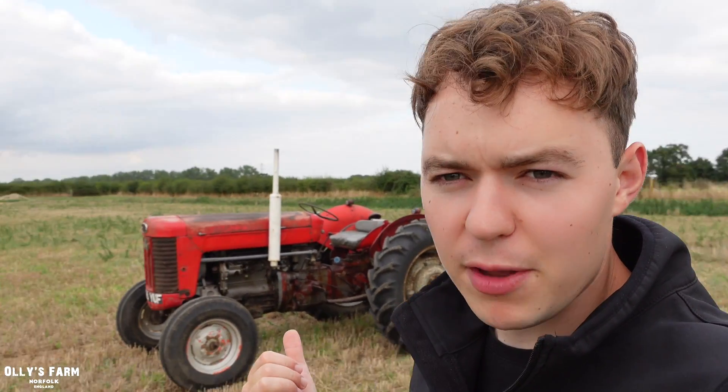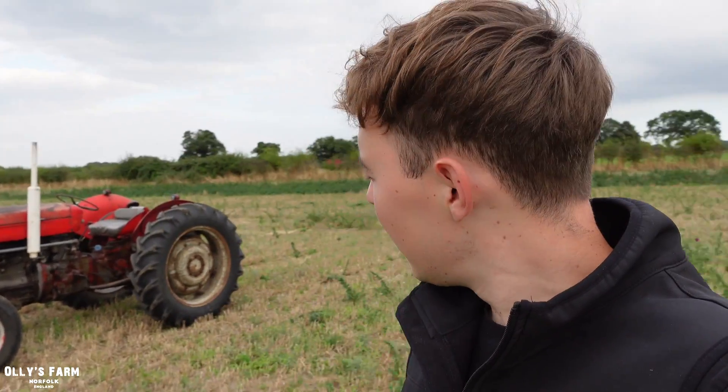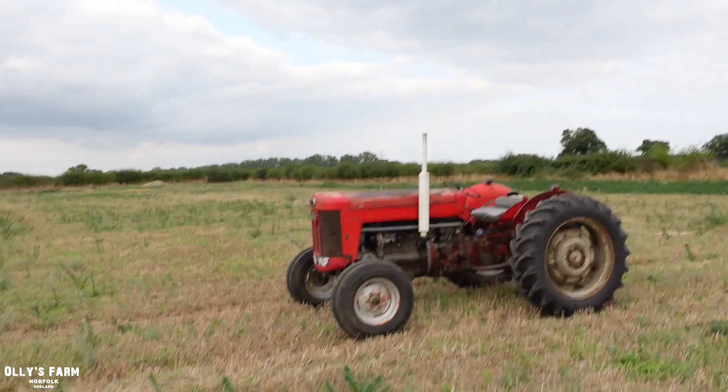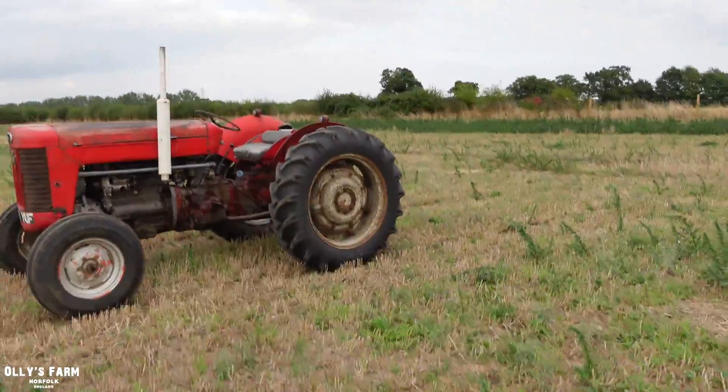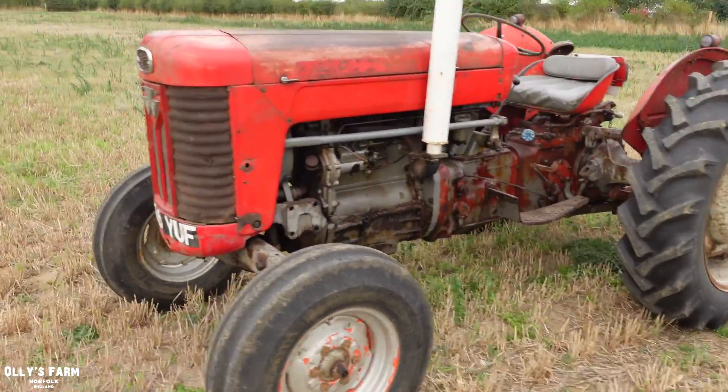I hear you can get a three-furrow plough on these. So we might go for a three-furrow Ferguson plough or a Ransoms plough and put that on the back of this. And then we'll have a two-furrow plough for the 135 if that tractor ever goes ploughing when it's lovely and restored. That tractor will be coming home in the next six weeks for anyone who doesn't know. So this is where we can do some demonstrations, some working demos - we can put the Ransoms plough or a Ferguson plough on the back of this.